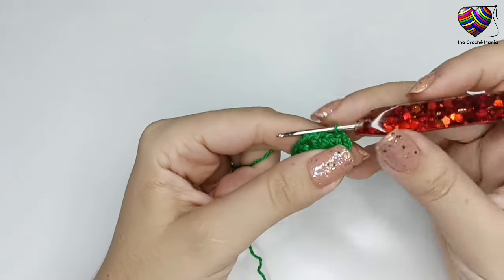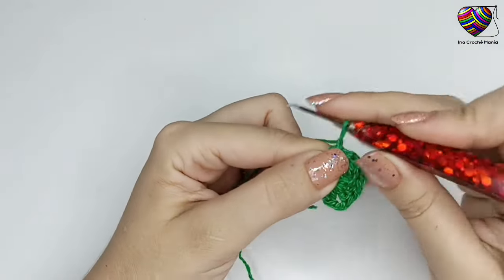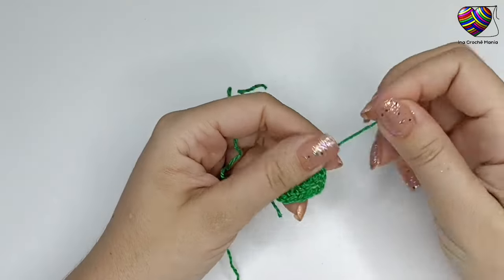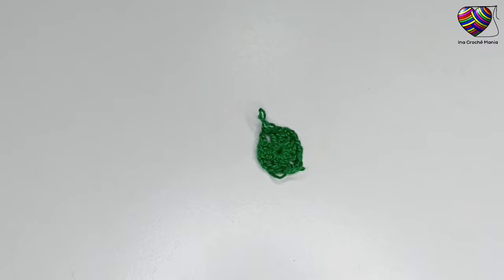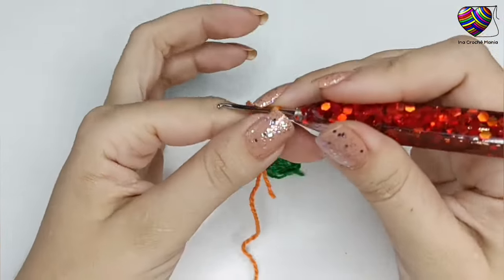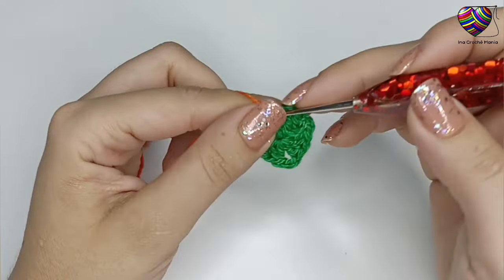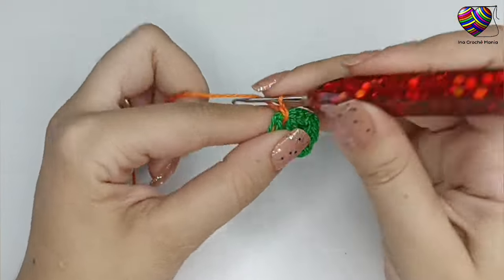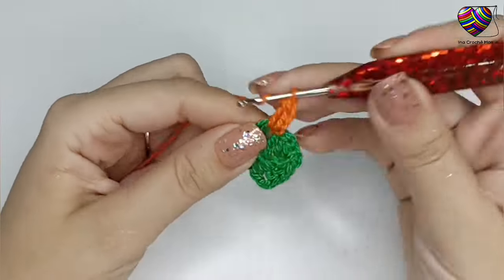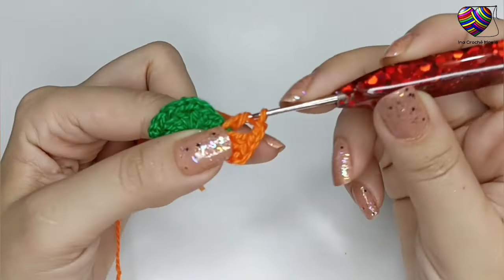Caminho com 1 ponto baixíssimo até o próximo espacinho de 2 correntinhas, faço 1 correntinha e corto o fio. Feita a primeira carreira, venho com outra cor de fio, vou fazer o nozinho inicial e vou passar esse nozinho no espacinho de 2 correntinhas — pode ser em qualquer um, mas prefiro onde cortei o último fio. Se não for trocar de cor, pode continuar fazendo 3 correntinhas para o primeiro ponto. Nesse mesmo espacinho de 2 correntinhas, faço mais 2 pontos altos, ficando com 3, depois 2 correntinhas e 3 pontos altos, formando assim o primeiro leque.